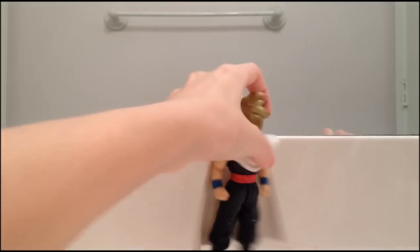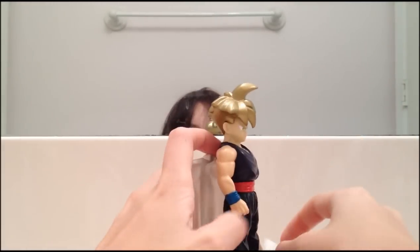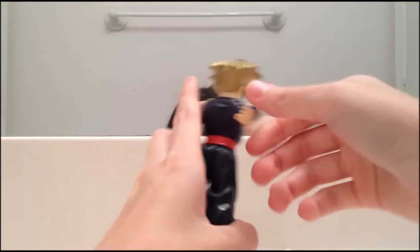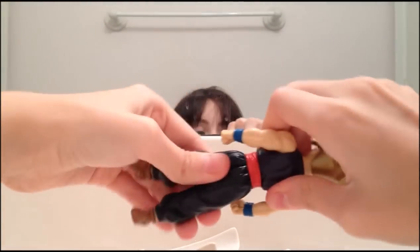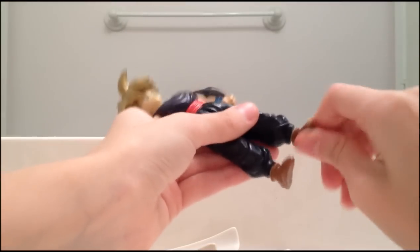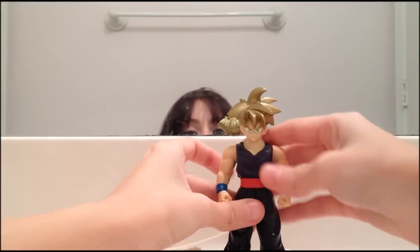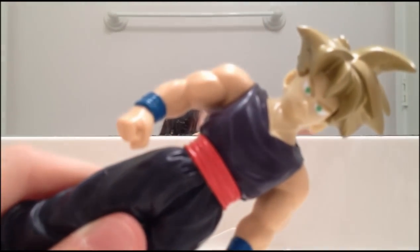Almost forgot the articulation. You can't move his arms when he has the cape on, so you have to remove it. His arms move 360 degrees — same with the other arm. His waist actually moves 360 on this figure, and his ankles move 360. That's all the articulation. At least his waist moves; most of the ones I've shown you, the waist does not move. So here's a close look at him.